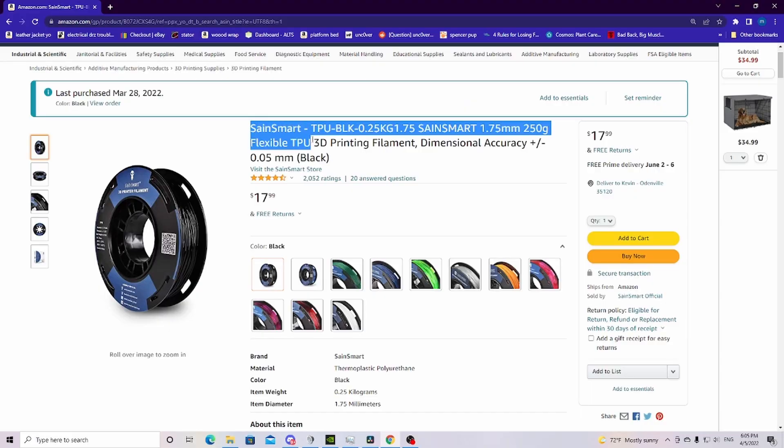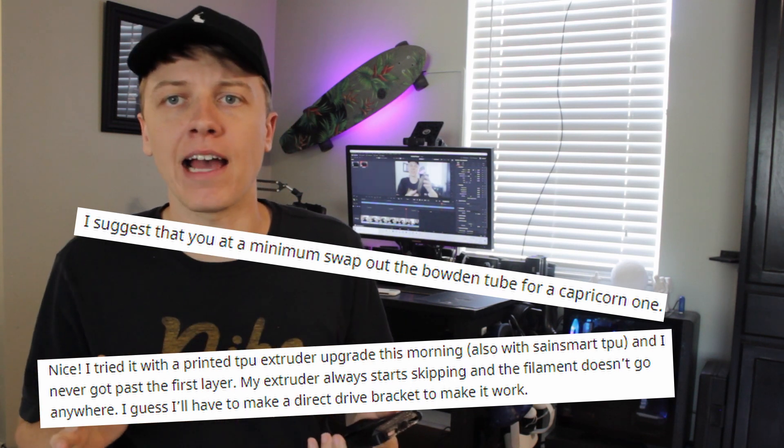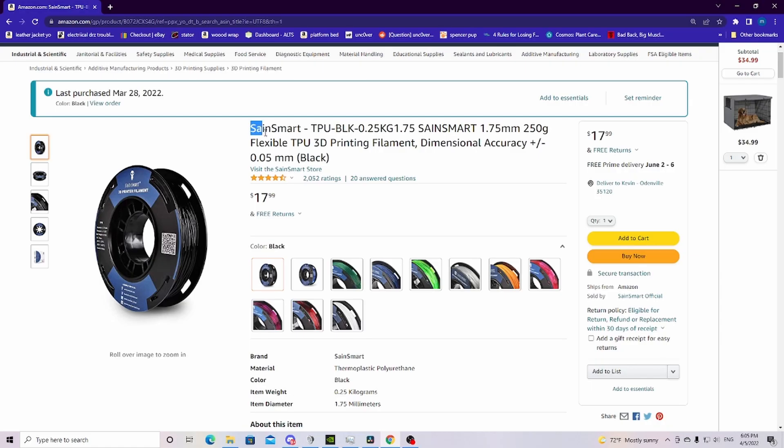So I did a little bit of research and I came up with TPU as my best option. A lot of people said that with a stock Ender 3 Pro I was going to have to make modifications to the extruder, possibly a different build surface, and slow the print way down. But it ended up being the case that I didn't have to do any of that. I was absolutely blown away. I can't recommend this TPU enough. If you haven't tried printing with flexible filament and all you have is a stock Ender 3 or Ender 3 Pro, you should definitely check out this TPU — I'll link it in the description.